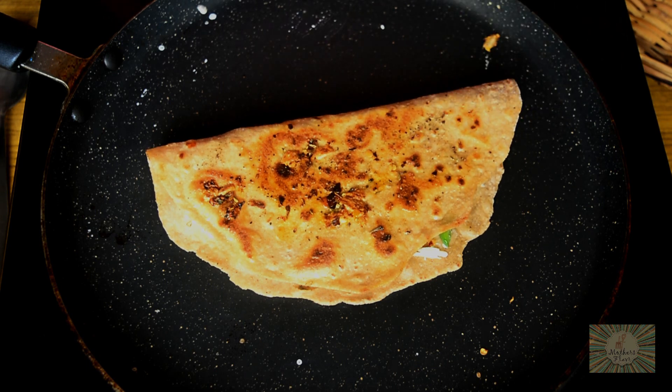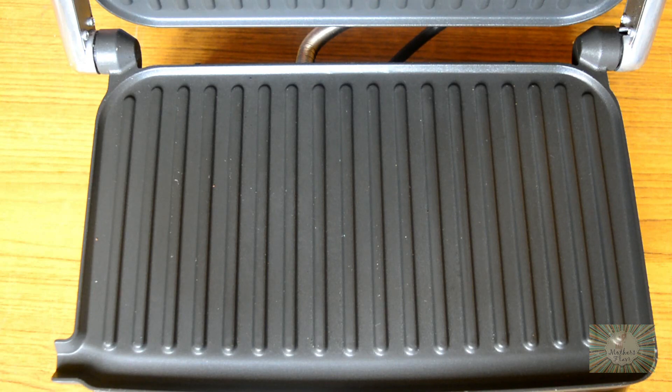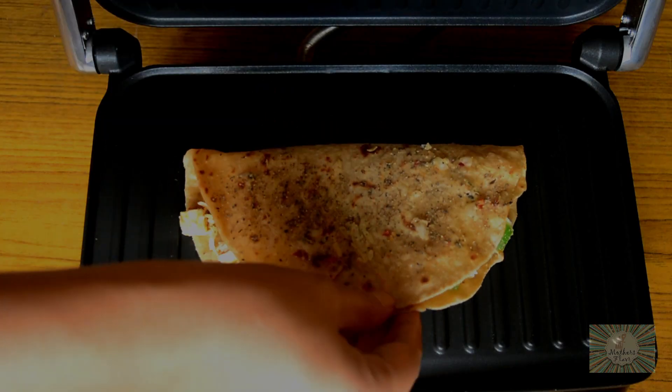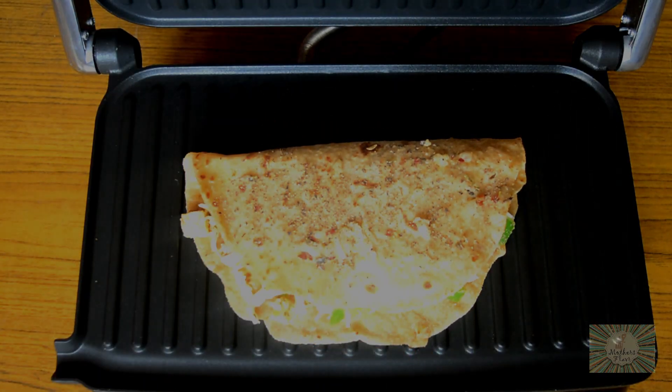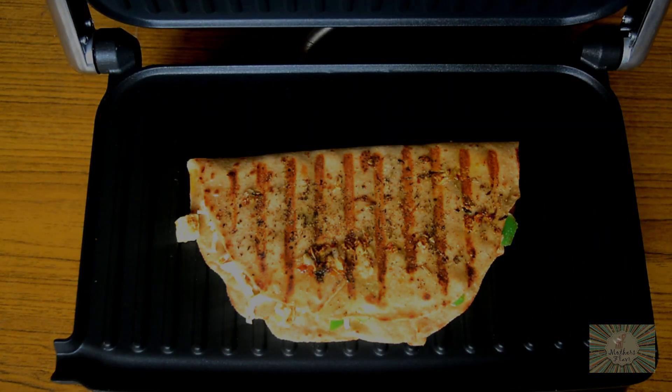Now I'll show you how to do it in a sandwich maker. First, we'll heat our sandwich maker. Place the chapati which we have stuffed with cheese on the griller. Close the lid and grill it for around 2 minutes. We'll check on it after 2 minutes.